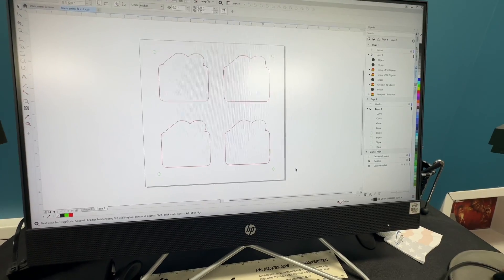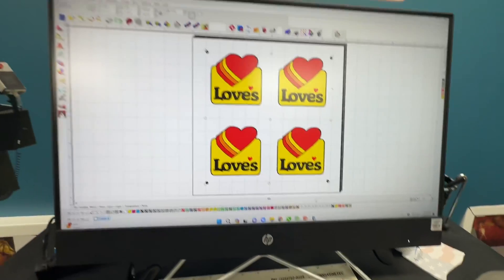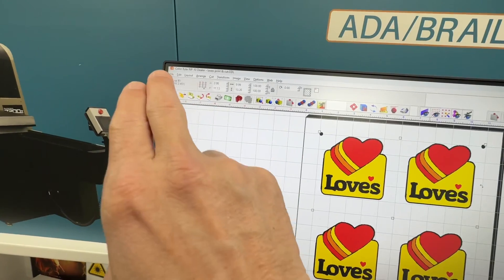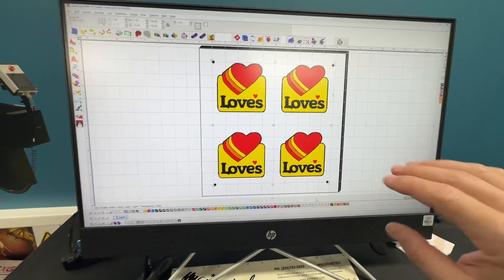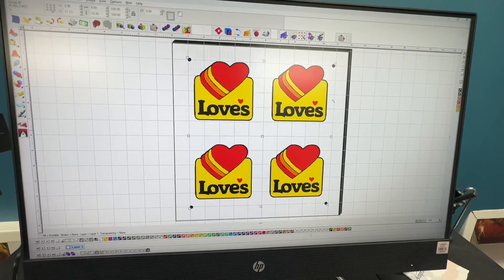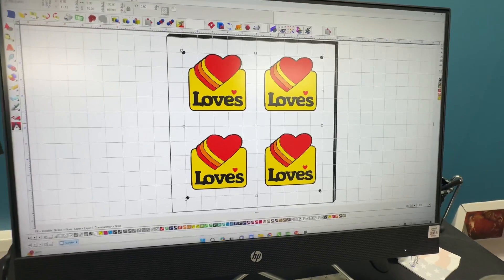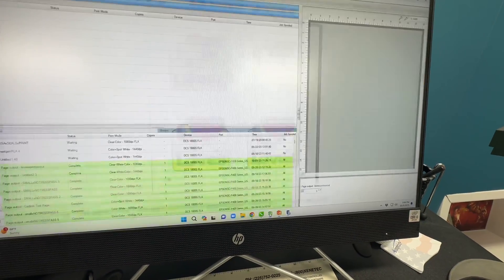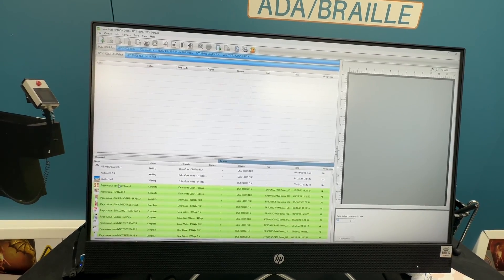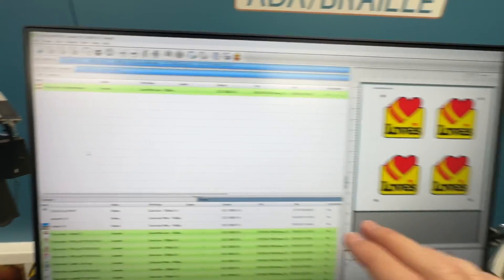On this computer I have the Direct Color Systems color byte software, and there are two processes. There is the design side — this is the color byte design software where you import your files. I imported the PDF that we made in CorelDRAW here. You could create jobs straight from the software, but I do a better job in Corel. I've used CorelDRAW to create the PDF, imported it here, and then when we go to print, it goes to the RIP software. In the RIP software we tell the printer what print mode to use, make sure it's aligned properly, and that sends the job to the printer.